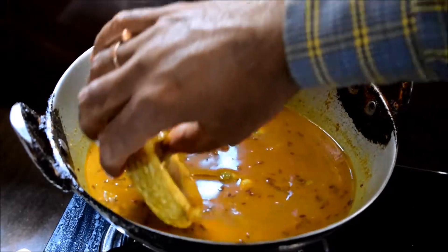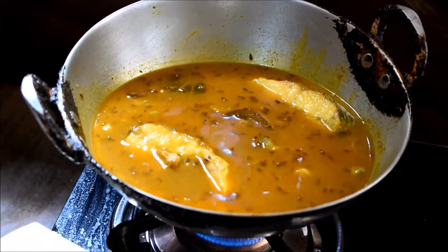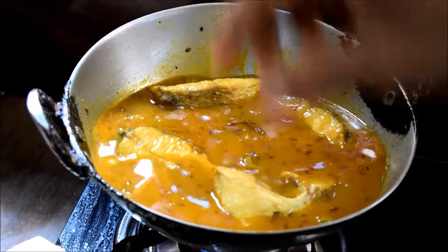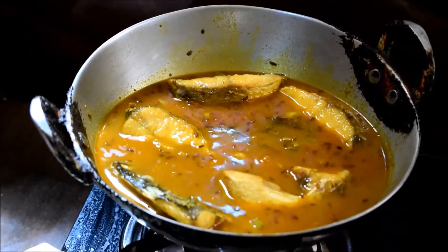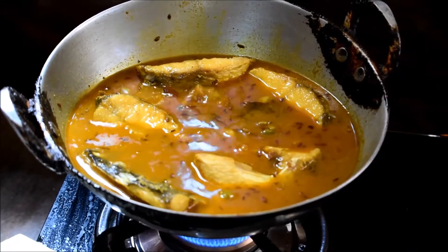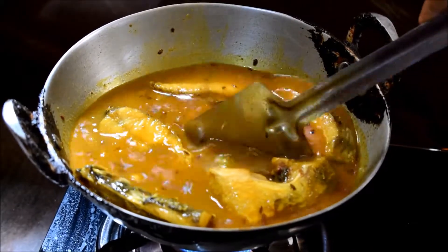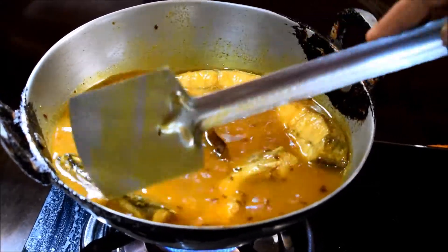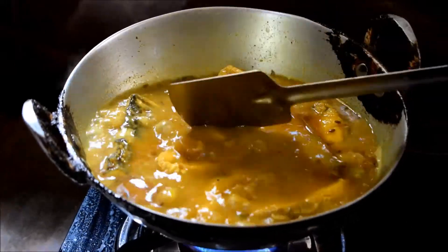It is very soft fish. The fish is very soft. I will leave it now, at the bottom, and in the middle. I will remove it. The water will be removed. Look at the shell that is being removed.